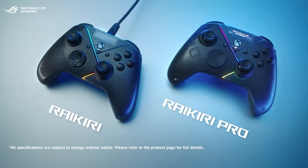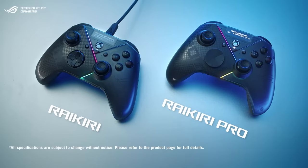The base model Raikili will be available soon, with the Raikili Pro following at a later date.